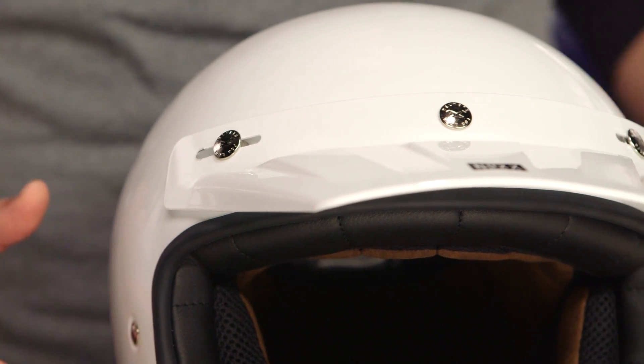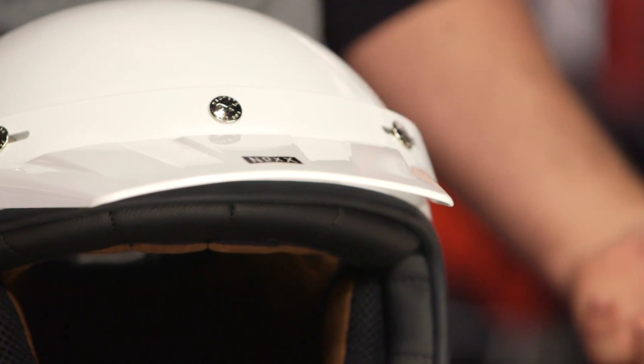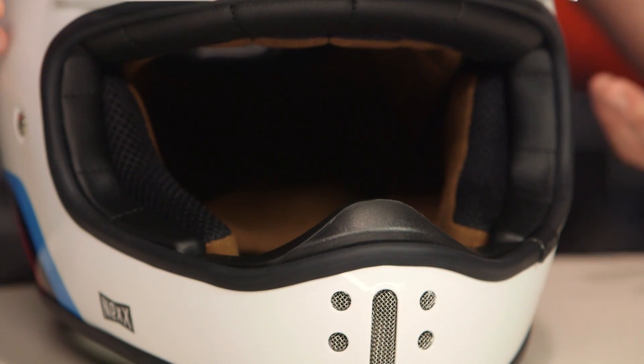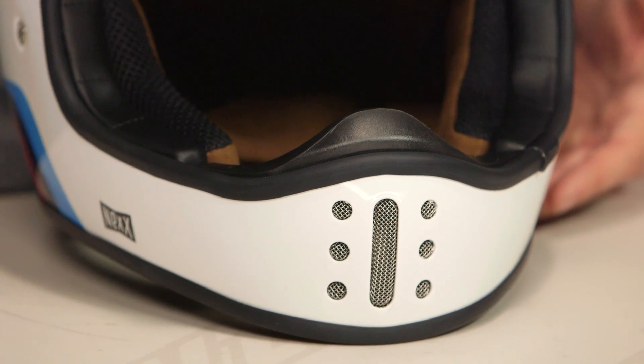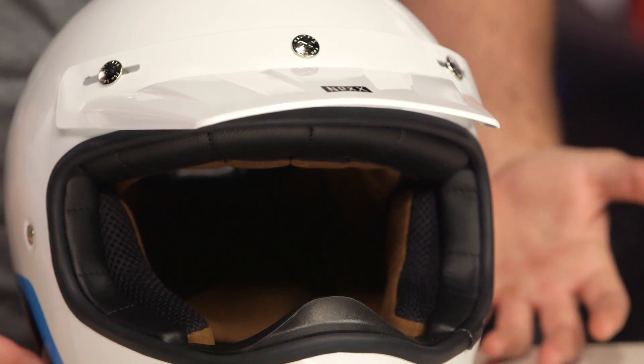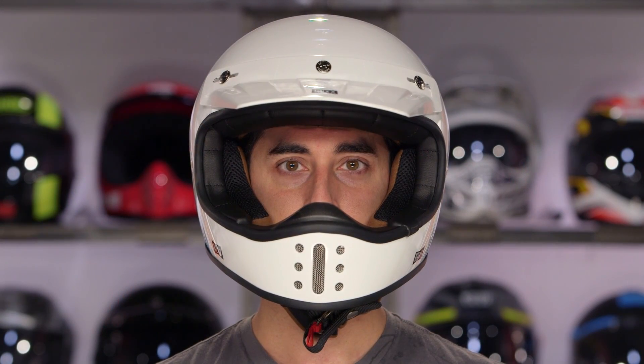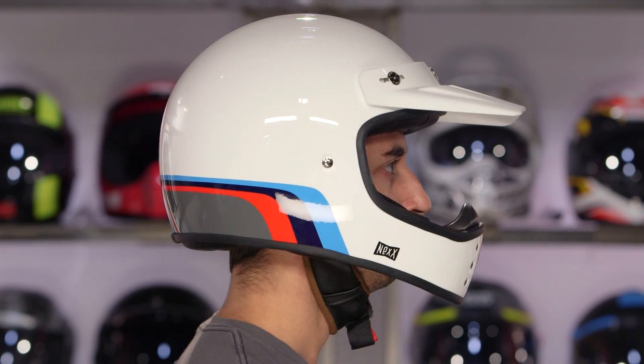From a sizing standpoint, what you're going to notice is two different shell sizes. From extra small up to medium you get the first shell size, and then if you have a large noodle on your shoulders like I do, you jump up to the second shell size with large up to 2XL. It's DOT and ECE rated, three pounds one ounce in a large when we threw this on the scale. And it's an intermediate to neutral oval — a little more neutral than the XG100, so a little more room on the sides of the head with the XG200.